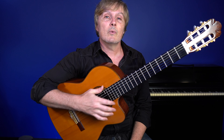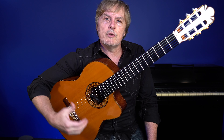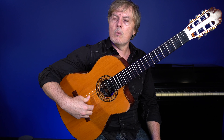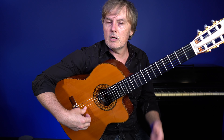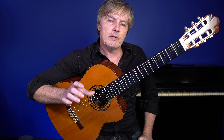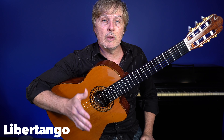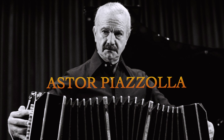Hey guys, in this lesson I want to show you a really cool exercise for the right hand. It's kind of weird and it's kind of hard. We're playing what you could call a Roomba beat with the thumb, also very often called a tango beat, and we're playing this cool arpeggio figure on top. This is the actual intro and outro of Libre Tango from the great tango master Astor Piazzolla.